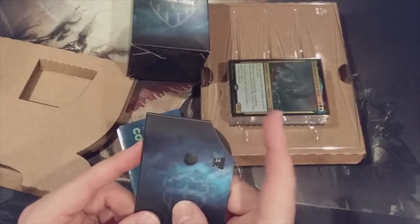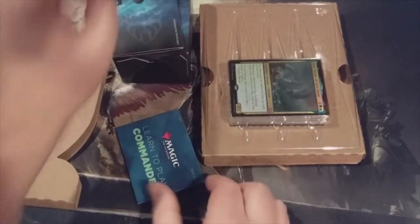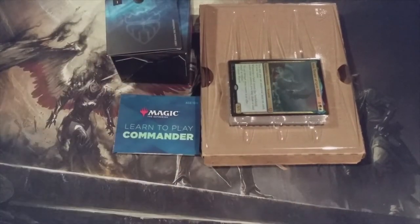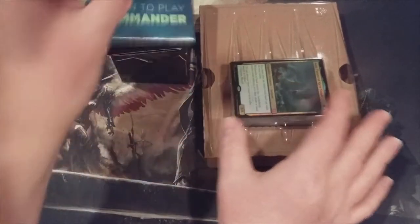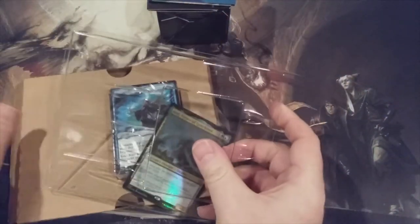These little slide life counters — I like them, they're pretty good. And a Learn to Play Commander guide, which is pretty cool. Now let's get to the real reason why we're here.